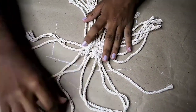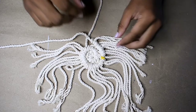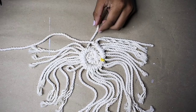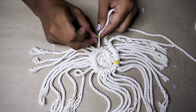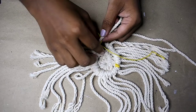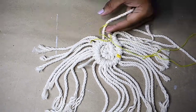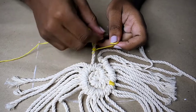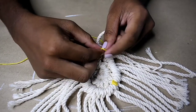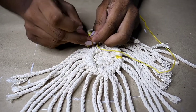I wanted to create a speckled kind of look, so I placed my pins where I want the speckles to be. Then I used the embroidery floss — all you gotta do is take your embroidery floss and wrap it around your working strand several times until you get your desired length. Once you're happy with it, all you gotta do is tie the knot and snip off the excess.